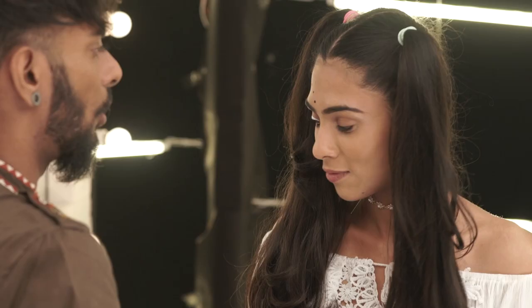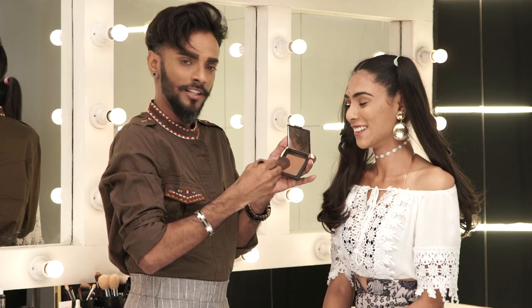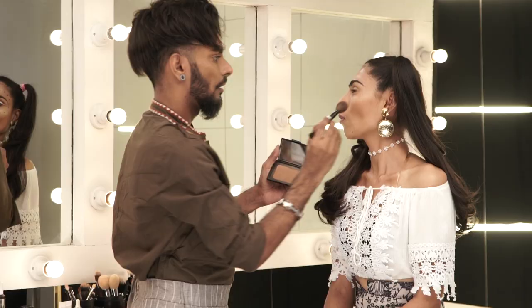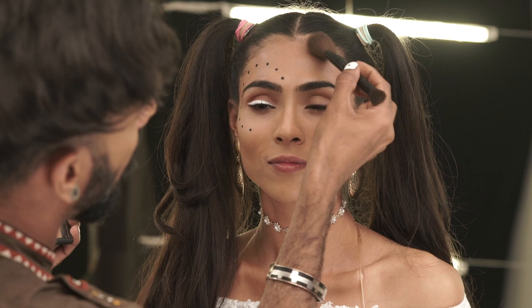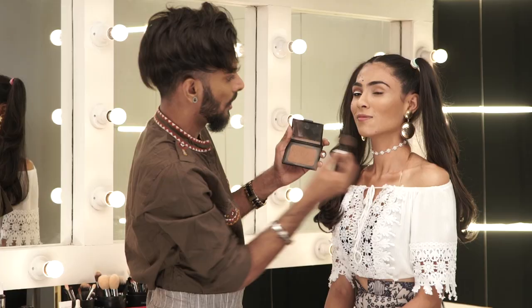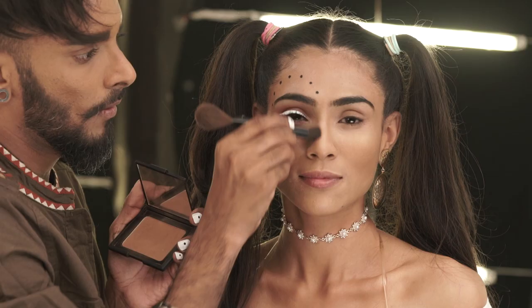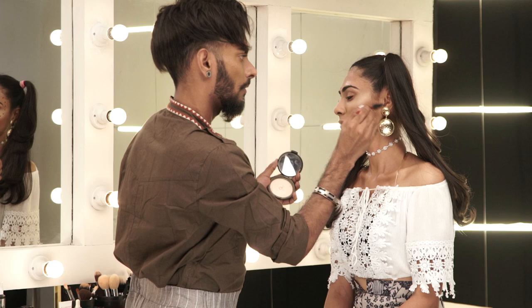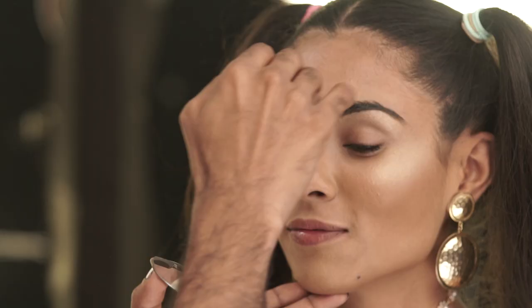We've contoured with the NARS Casino. I take my brush, pick up some Casino, ask her to make a fish face, place it in the hollow of the cheek, and blend it up into the cheekbone. That works as a contour-cum-blush. You can follow through on the temples, cheekbones, collarbone, and decolletage. If you have a wider nose, you can streamline it by adding contour there. For highlighter, I'm using Becca Moonstone with a fan brush, applying it to the brow bone, bridge of the nose, and sides of the forehead.